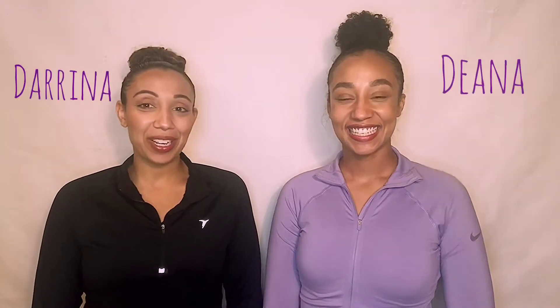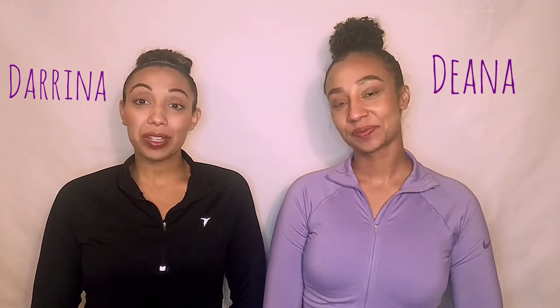Hey guys, this is Darina and Deanna. If you tuned in with us last week, we talked a lot about anxiety, and we wanted to follow up about ways to actually use breathing techniques to better manage anxiety. So we're going to walk you through three different techniques.